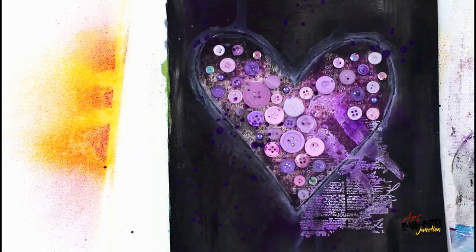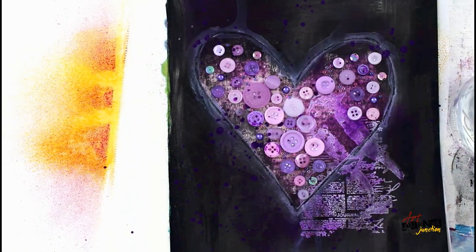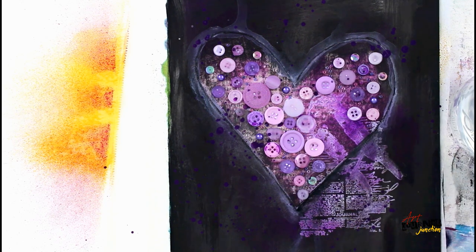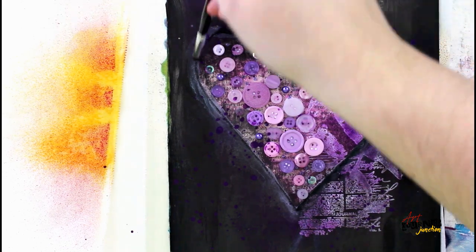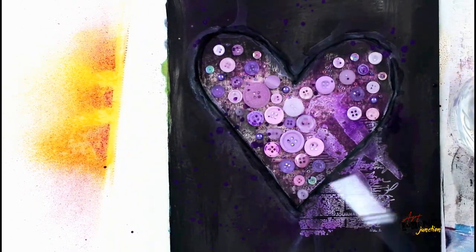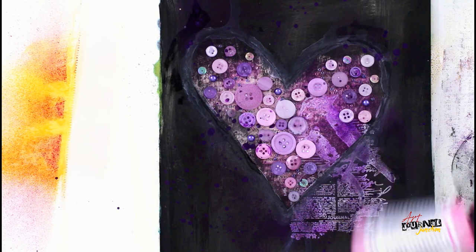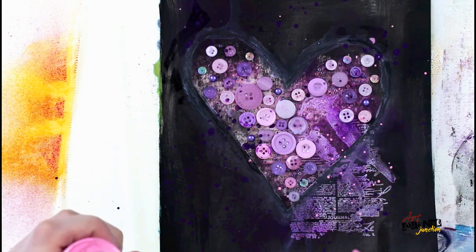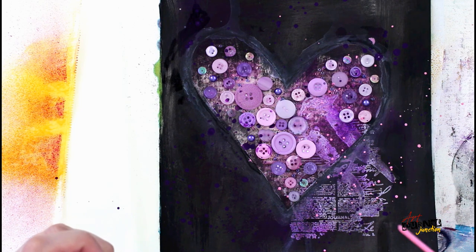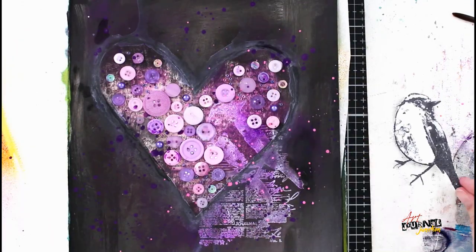While letting the ink on that stamp dry, I went back in with Stabilo pencil in black and traced around the heart again, then activated it again using my brush just to create another layer. Then I'm opening the Dina Wakley Media Gloss Spray in magenta and just flicking the cap onto the page to create really tiny drops.